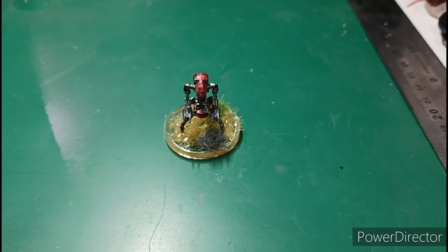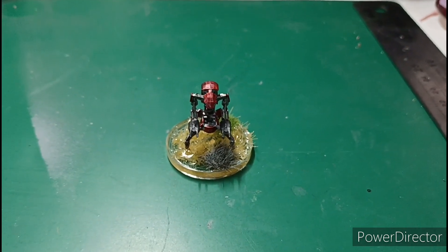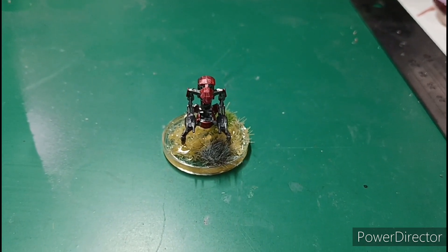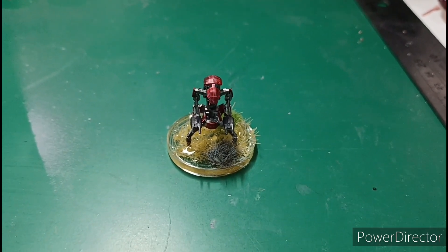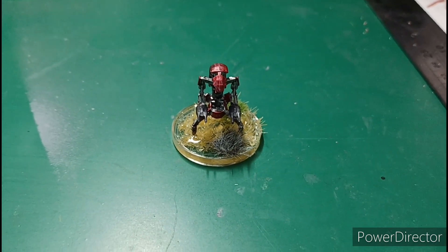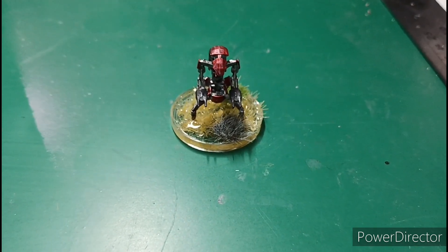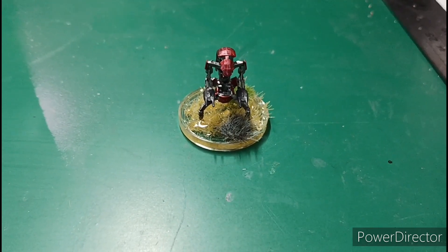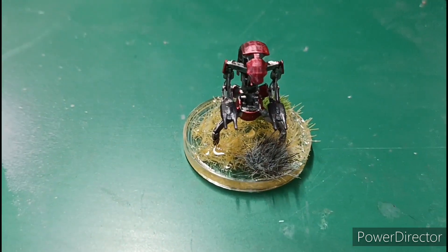Hello YouTube, today we've got a Star Wars theme. I thought I'd do some droidekas and this one's really small — I was trying to get the scale and I messed up. There are no guns on the head because I thought there were supports, so they got ripped off.